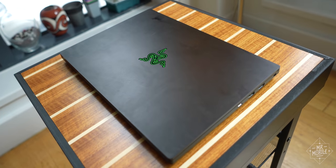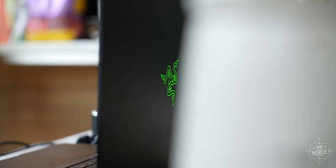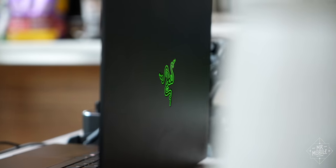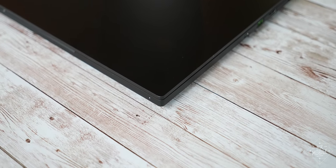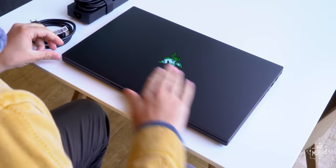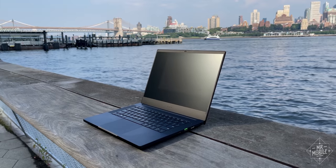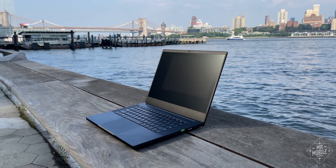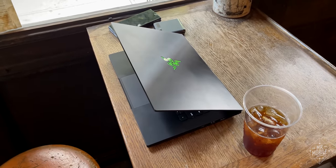The Blade 14 is instantly recognizable as a Razer product, and not just thanks to the glowing pile of snakes on the lid. No other Windows brand has been as committed to the narrow radius corner, minimal matte black design, which is as distinctive here as it was on the Blade Pro 17 reviewed a year ago. It's nice to have the option of a somewhat subdued gaming laptop on the market.